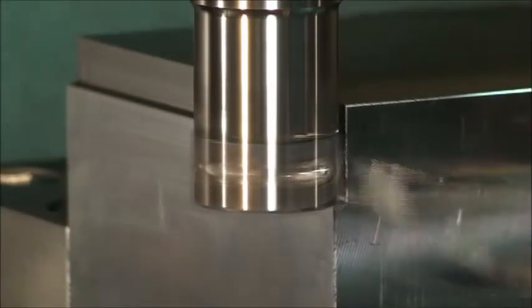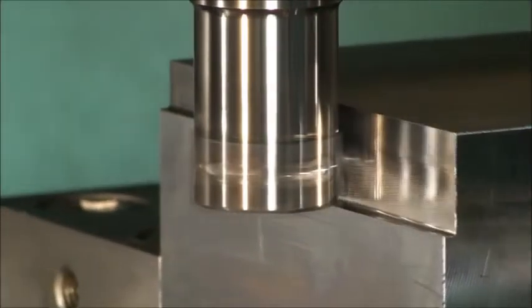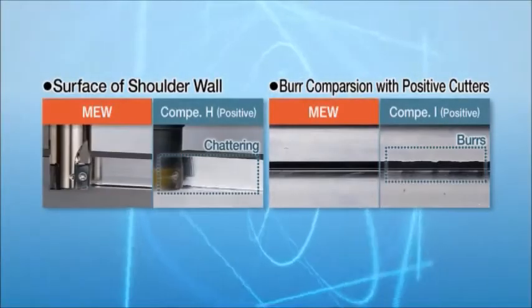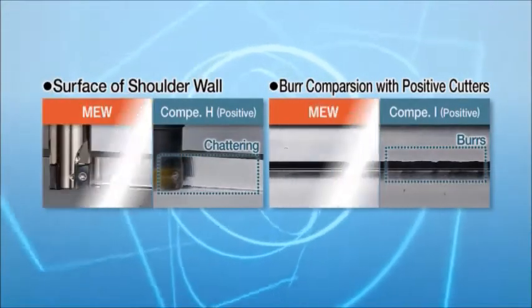The optimized helical edge and axial rake design reduced burrs and chattering drastically. As shown here, burrs are prevented and the surface wall is smooth.